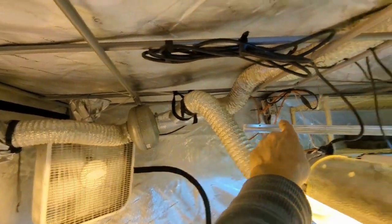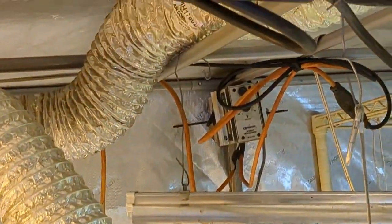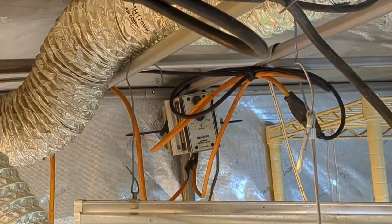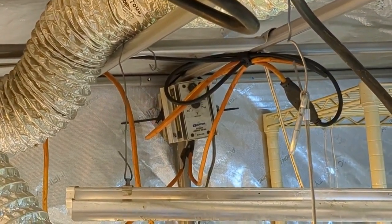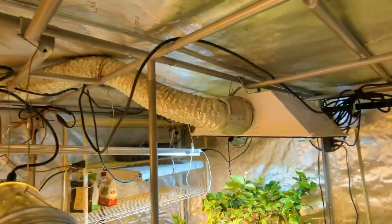There's a 4 inch exhaust fan modulator in the back. Basically, based on temperature, it ramps the fan up and down, so we're going to keep a nice stable temperature and humidity as well.